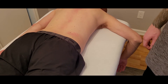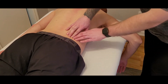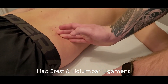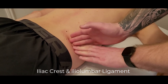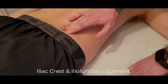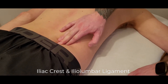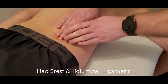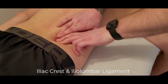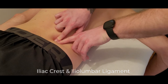We'll go through the origins and insertions and palpation generically, and then you can think about how well you're actually contacting it. The pelvic attachment is along the posterior iliac crest — I'm just sinking in along the top of the iliac crest. It's on the more anterior part of that iliac crest, and as it makes its way posterior towards the sacrum it is very deep. Here I'm cross-fibering what is known as the iliolumbar ligament, going from the iliac crest toward the transverse process of L4 and L5.